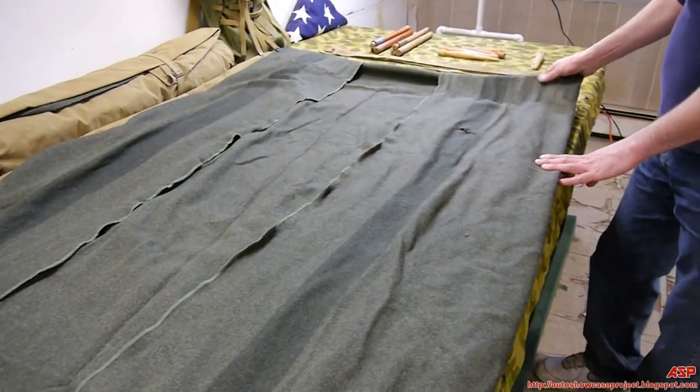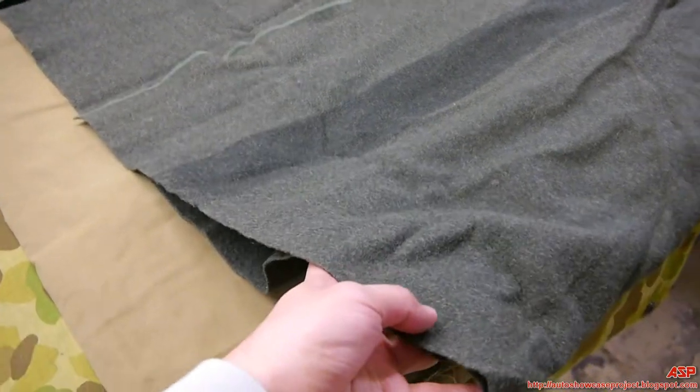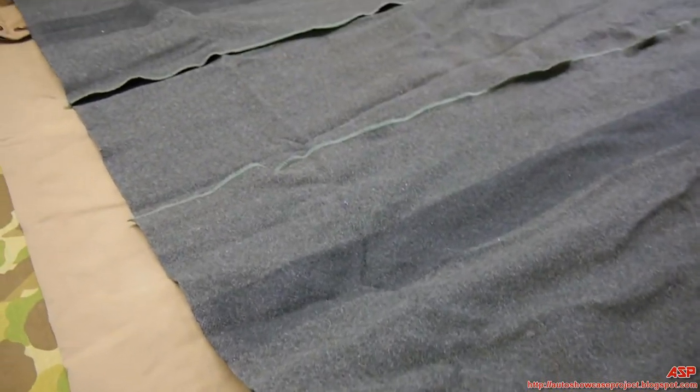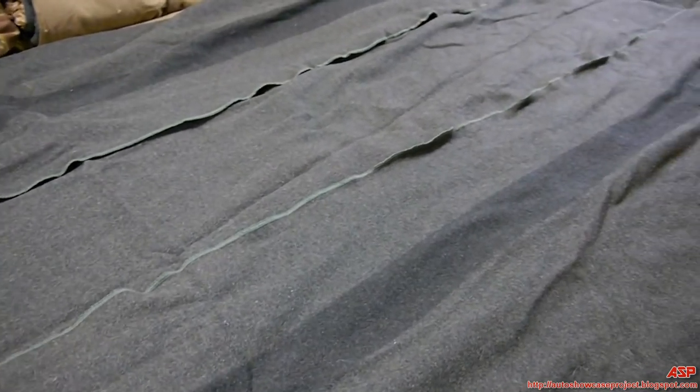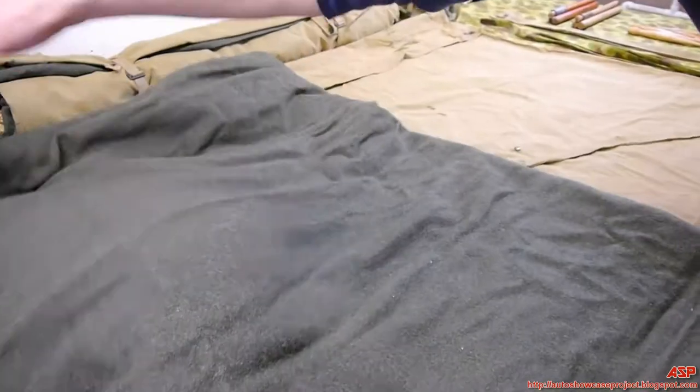This is the blanket — it's wool, it's thick, it's warm as all hell. Which is why I can't believe a lot of the guys would have been rolling them into their shelter half that they prepared to embark on an island.